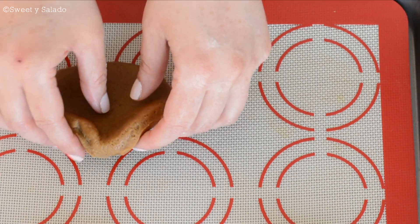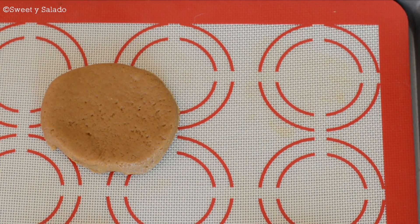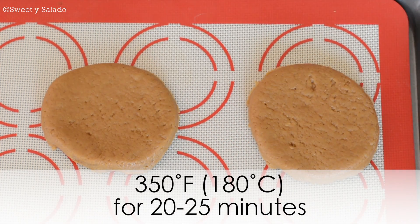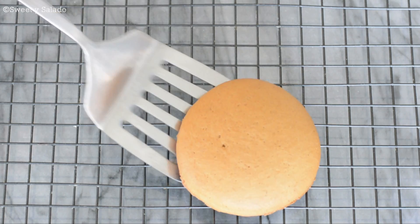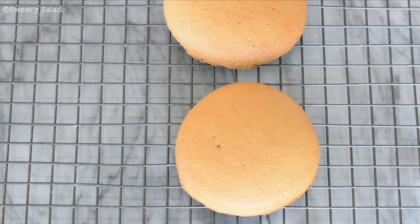Then we're gonna place the cookies on a baking sheet covered with parchment paper or a silicone mat, and bake them at 350 degrees for about 20 to 25 minutes, or until they start to turn golden brown on the edges. Once they're ready, take them out of the oven and let them cool completely on a cooling rack before serving.